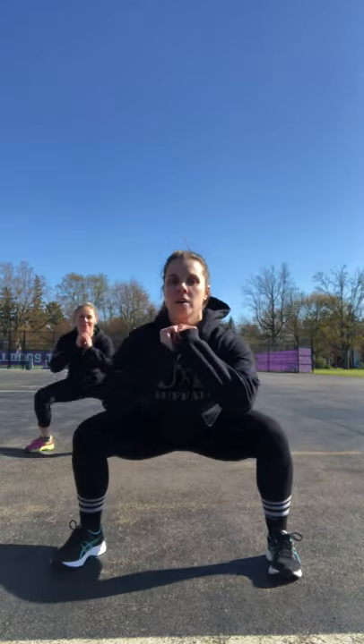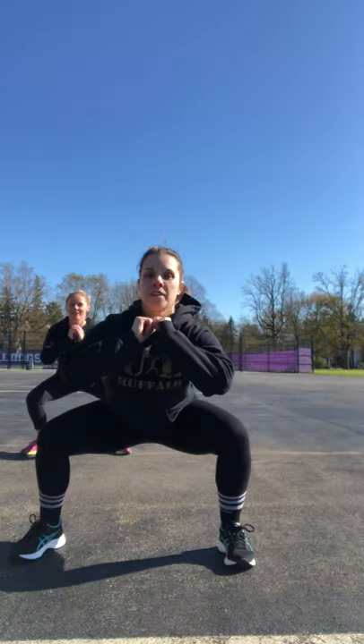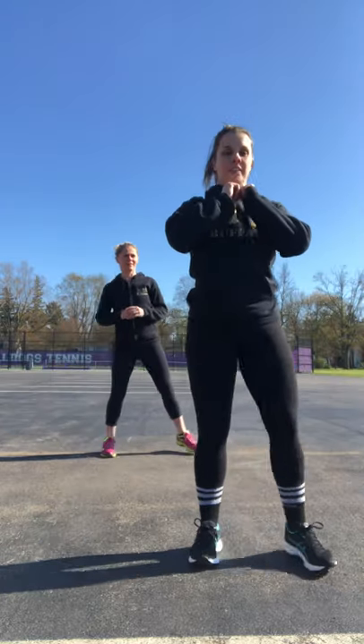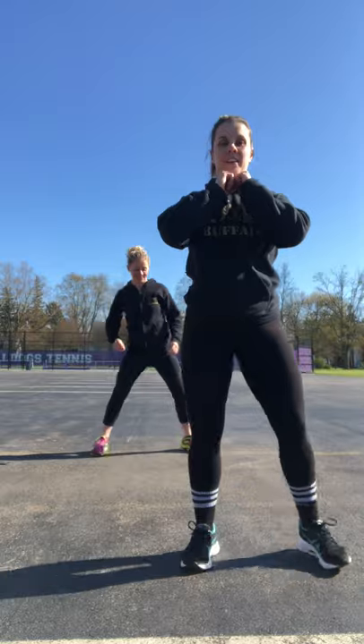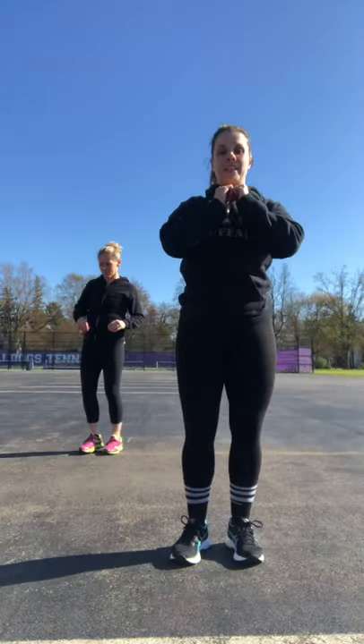Starting with the right, we're going to come here. One, together — trying to get low — two, three, four, five, six, seven, eight, nine, and one more on each side — ten, and ten.